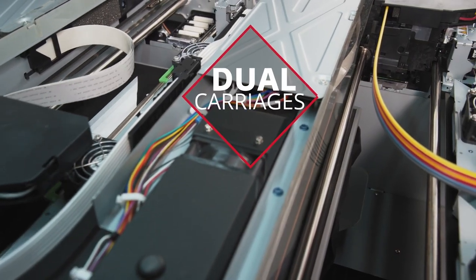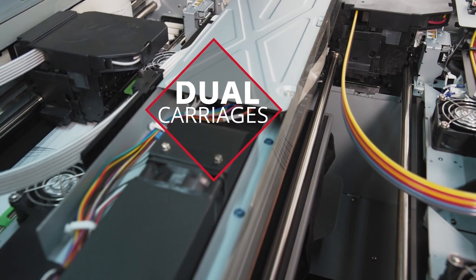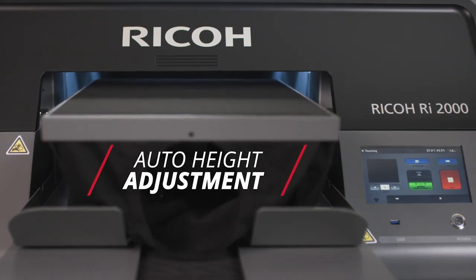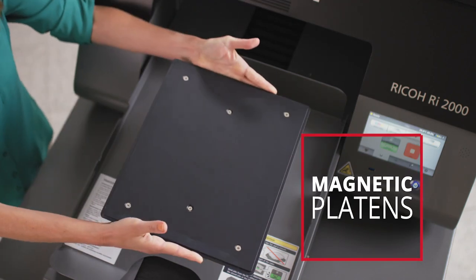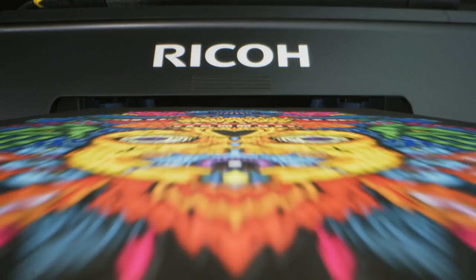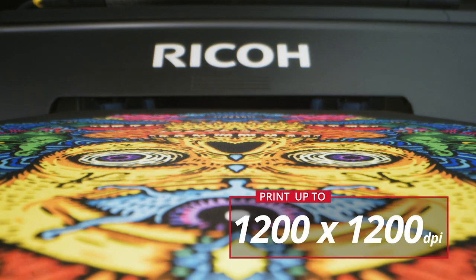Thanks to highly accurate dual carriages, a small minimum ink drop size of 3PL, precise auto-table height adjustment, and adjustable platens, the Ricoh RI-2000 produces crisp, high-resolution prints up to 1200 by 1200 dpi.